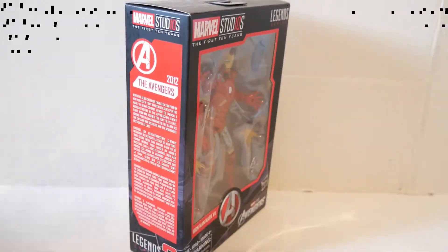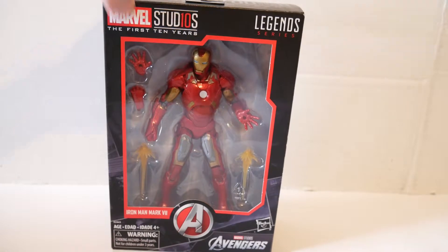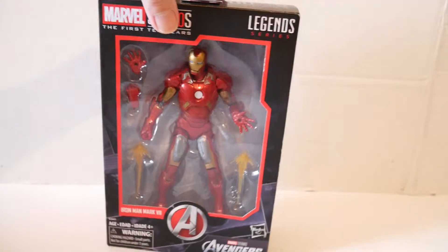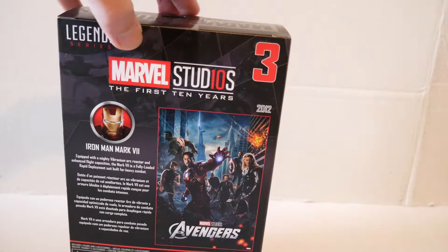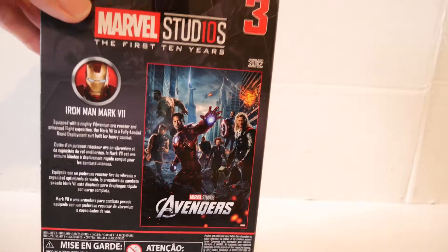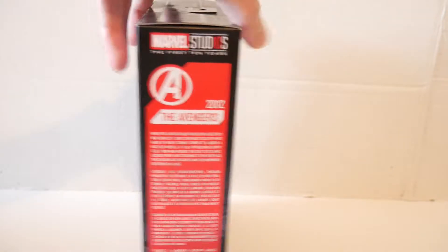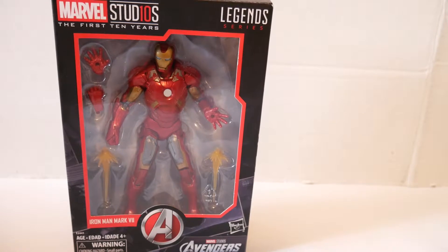This is the packaging for the Marvel Legends Mach 7 Iron Man, part of the 10-year anniversary line for the movies. If you get all the figure sets, the card art all matches up on the side. This is based on that first Avengers movie film armor. It opens up — and we'll continue the review.